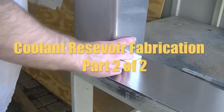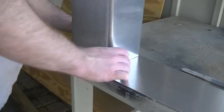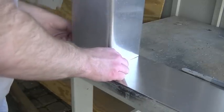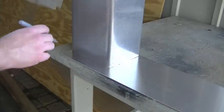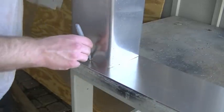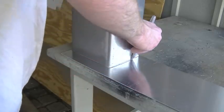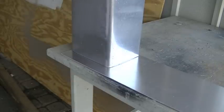Alright, we're just going to keep this real simple. Square this up on this piece of aluminum here, like that, and then just trace it out. Trace in those radiuses. Okay, and that is the bottom.